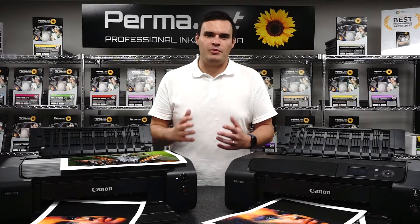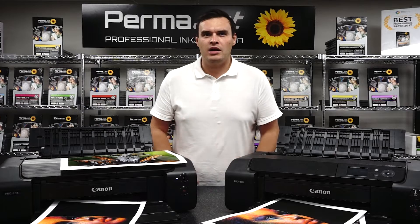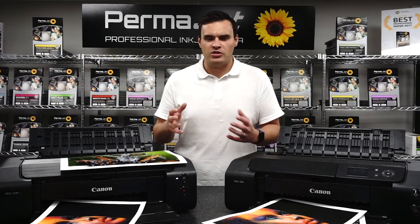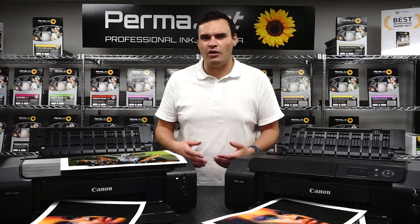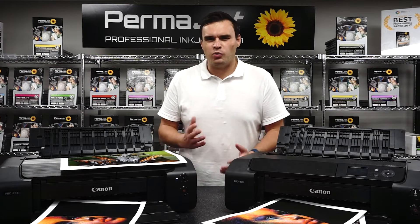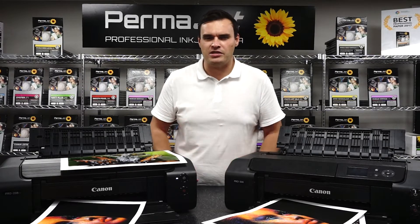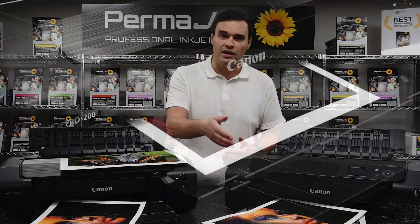Some of the drawbacks of dye based printers and inks: generally, as they are hobbyist and entry level, you'll have fewer inks than a pigment based printer. This means not only a reduced colour gamut, but the smoothness and tone of the print can also be impacted. Also, dye based inks do not offer the same archival qualities that pigment inks can offer. This is due to the water based nature of dye ink, making them more susceptible to UV light and other naturally occurring elements, and prints will tend to fade and colours will degrade much quicker than with a pigment ink.